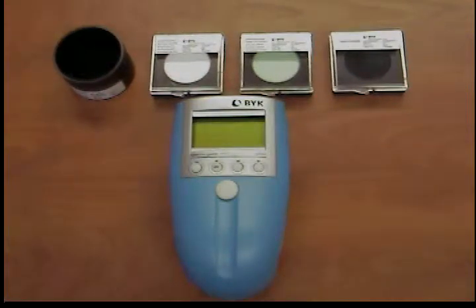To perform the gloss calibration, the instrument is further equipped with a high-gloss standard. All standards are manufactured from highly stable materials. When performing calibration, it is especially important to ensure that the standard is clean, the instrument lies completely within the diaphragm on the standard, and you set the instrument on the standard properly.